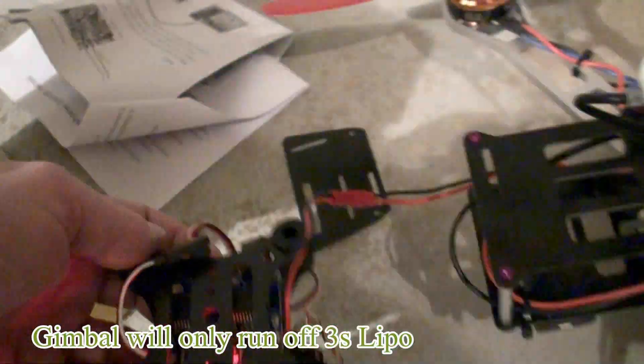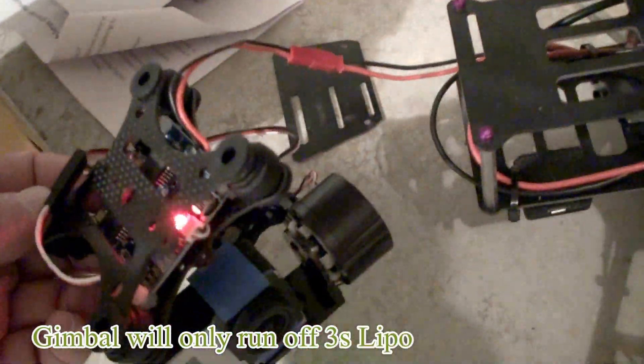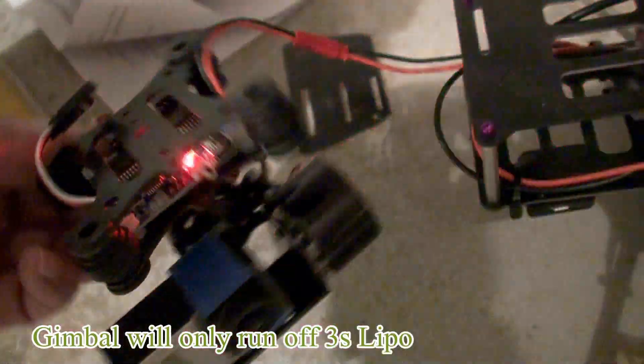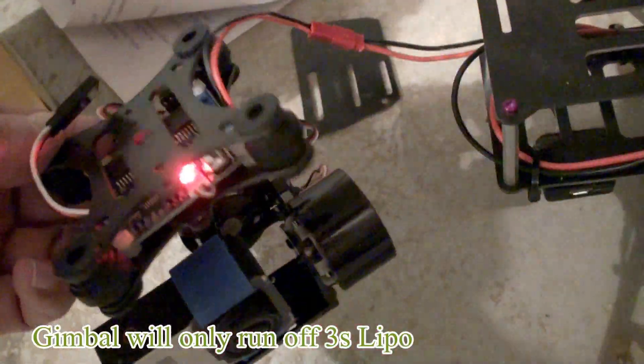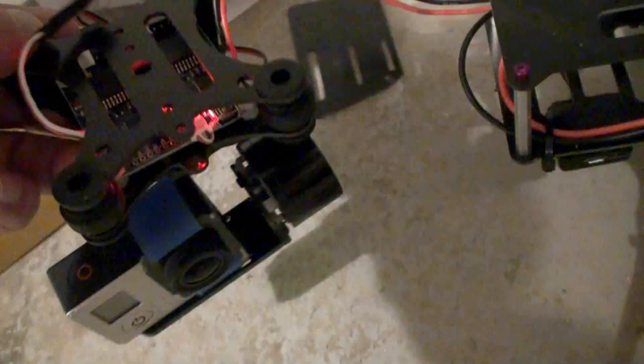Okay, I plugged in. We'll give it a minute and see what happens. Okay, it's waking up — now it's on. I don't have the tilt or anything hooked up for it right now, but I just want to see if it worked out of the box.